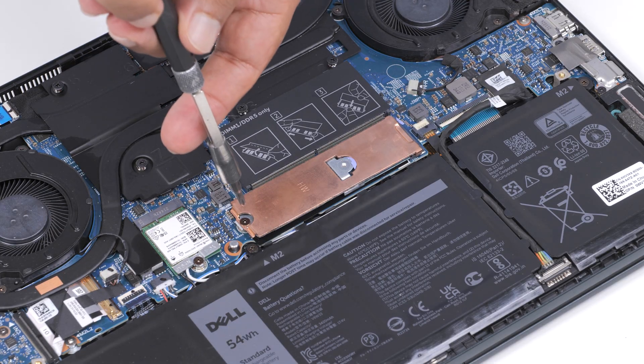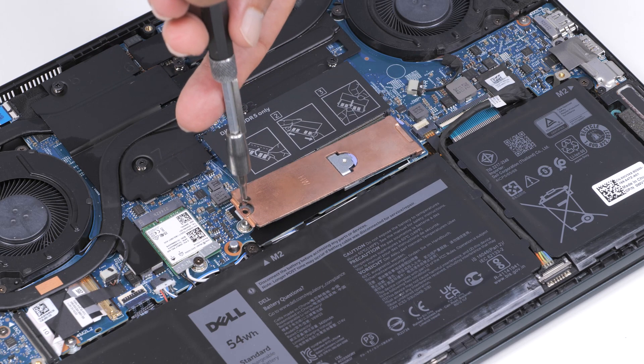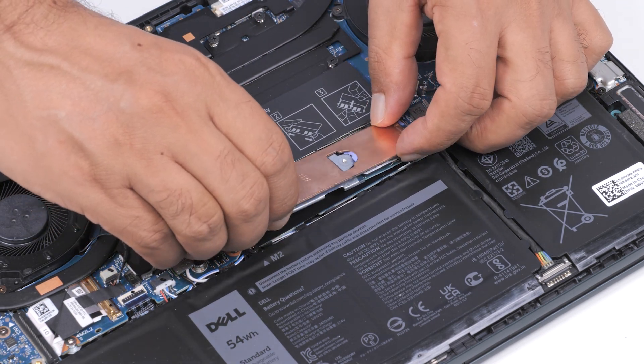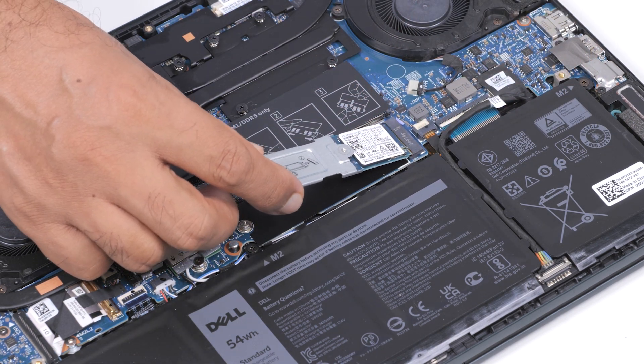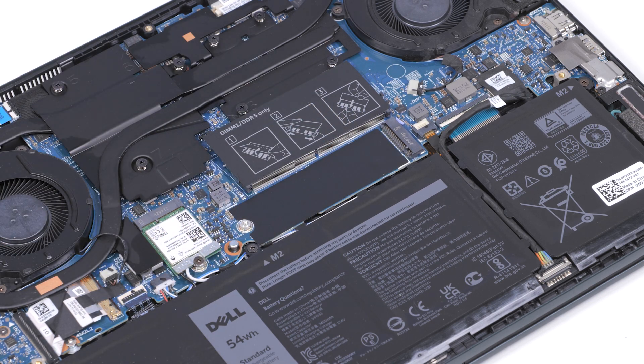Remove the screw that secures the thermal bracket and the M.2 mounting bracket to the palm resting keyboard assembly. Remove the thermal bracket from the M.2 mounting bracket. Slide the M.2-2230 SSD out of the SSD slot and lift the SSD assembly off the system board. You have successfully removed the M.2-2230 SSD from the M.2 slot.